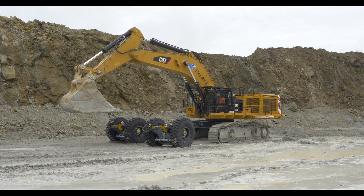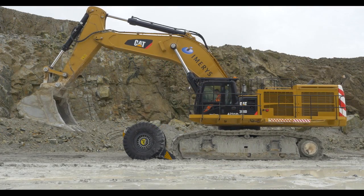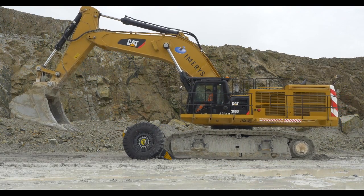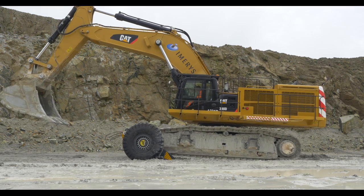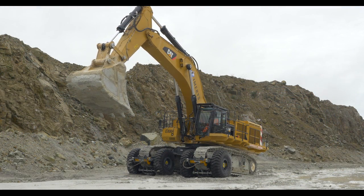As you can see, the excavator is now positioning the sleetener units in front of its tracks. It will now track forward up onto the sleetener units and position itself prior to the dump truck approaching it.